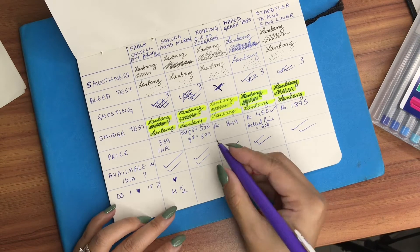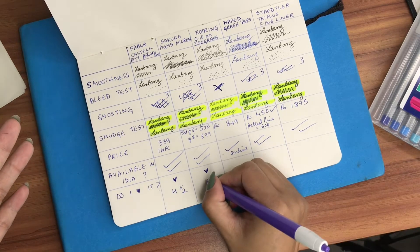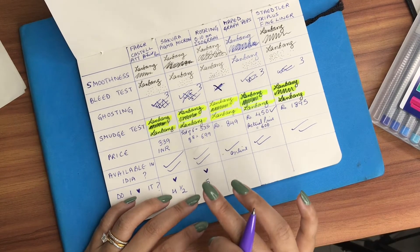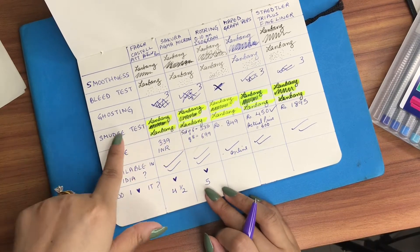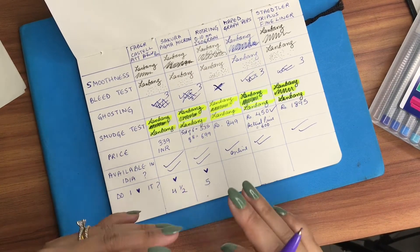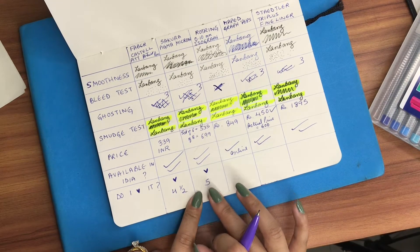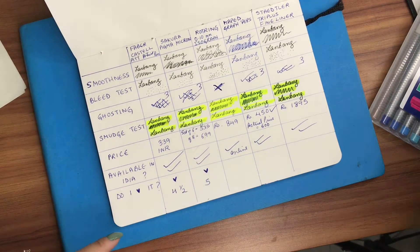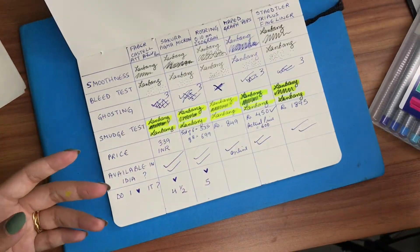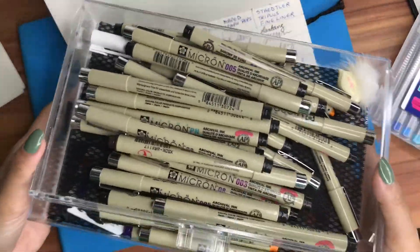For the Sakura Pigma Micron pens, do I love them? Yes, and from a scale of 1 to 5 I definitely give it a 5. I've been using these pens for about 8 years and they have not failed me. In terms of the smudge test when you put a highlighter on top they smudge, but I use this pen specifically and mainly for my artwork and it does great. You can see how many I have — I've had to discard a lot because the ink ran out, and I also have another set in color.